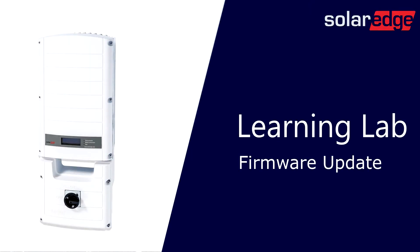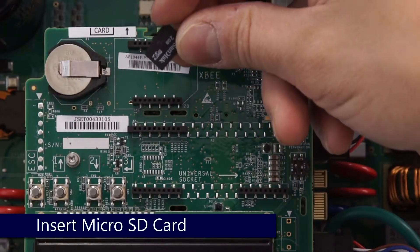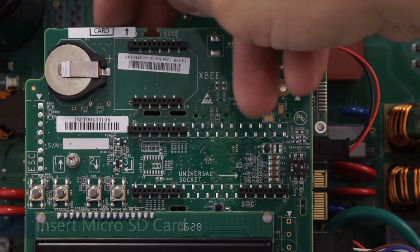To begin, always ensure that the system is de-energized. Turn the inverter on-off switch to the off position. Verify DC voltage is safe before opening the cover and inserting your microSD card in the top of the communications board.